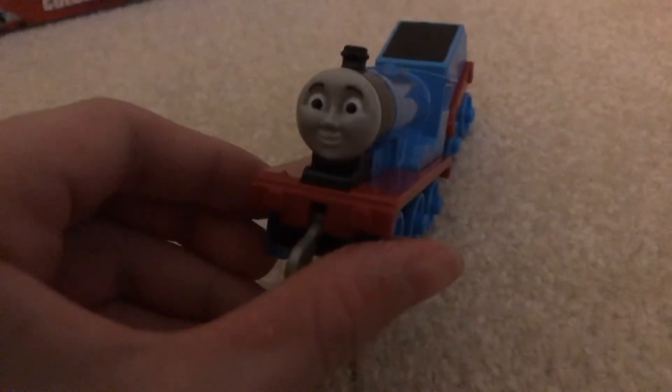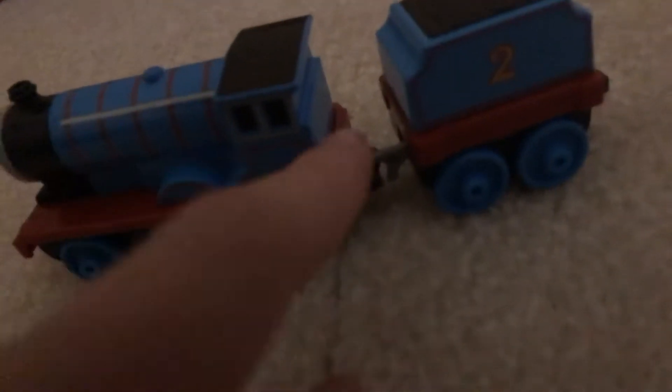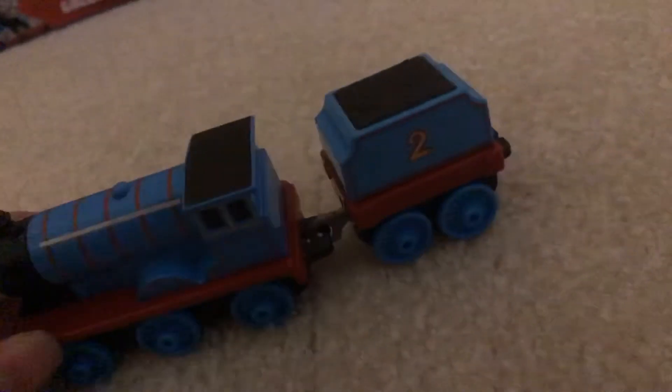I'm going to put the camera down and just open it. Let's get him out. So we got Edward — I've been needing Edward for a while now. I love the faces on these models. I wish the wheels didn't have six wheels like Thomas. I like the tender. Kind of wish the couplings wouldn't come off so easily, because Emily's coupler just falls off so easily.